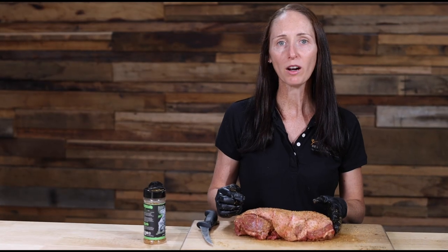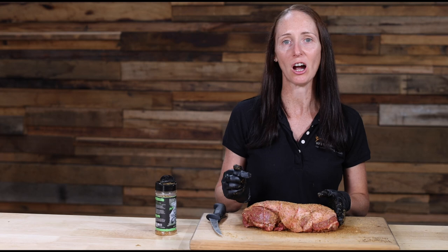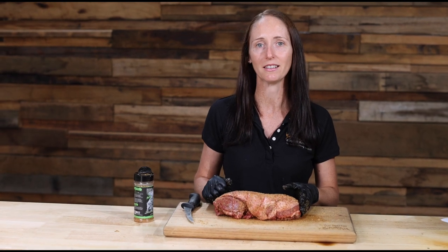So once it's all rubbed and you've put the twine back on, it's time to get it on the old spit. For a one and a half kilo piece of lamb of this size, I'm expecting a cook time of just under 90 minutes.